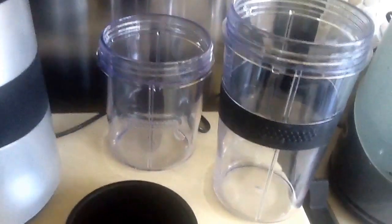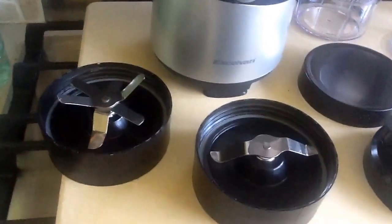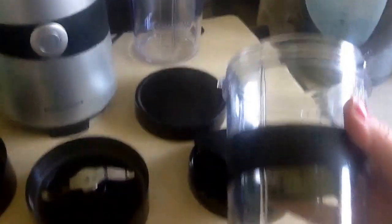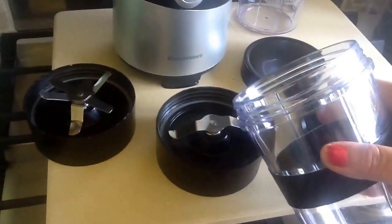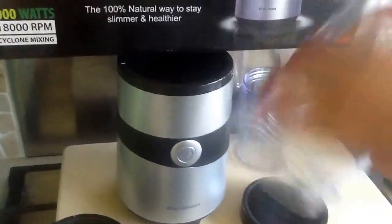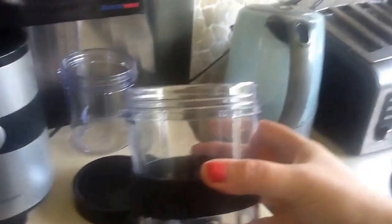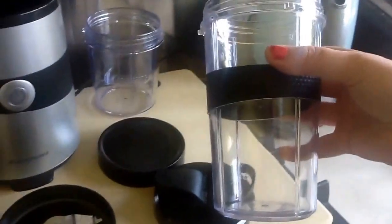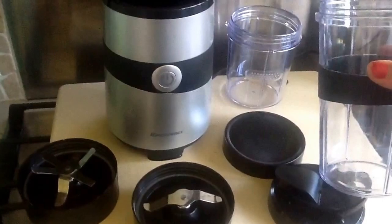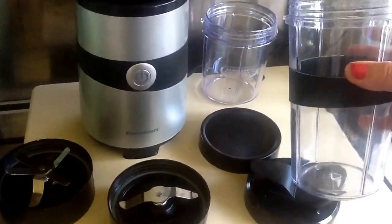Dead easy and simple to use. You just pick which blade you want to use, fill your jug, and it just screws on, then onto the extractor blender. Tip it back up to change your lids and choose which lid you want to use. I'll just pause the video and put something together so that you can watch it being made.